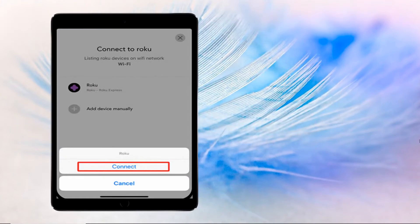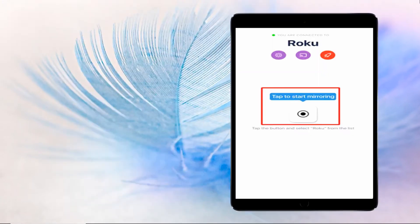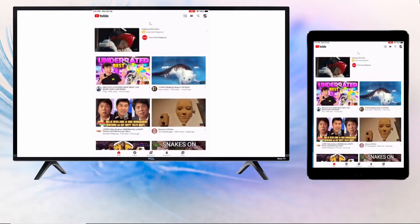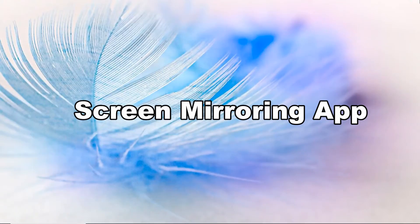Tap the name of your TV on the menu and then hit Start Broadcast. Your iPad is now mirrored on your Roku TV. Another top mirroring tool that can help you share your iPad screen with your Roku TV is the Screen Mirroring app.